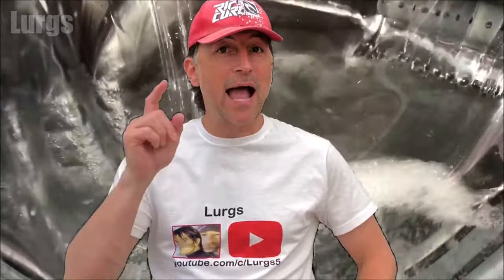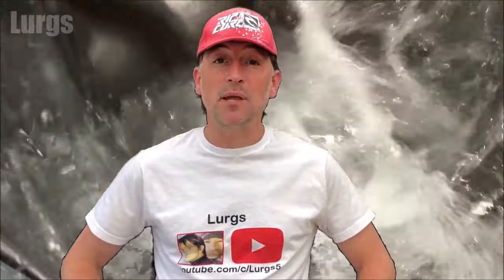Hello everybody, Lurgs here, welcome to my channel. I'm here to save you time and money. Today is the Beko washing machine — how to remove and clean the filter. Maybe your Beko washing machine is getting a bit smelly or the water is not draining properly; you might have a blockage in the filter. I'll show you how to remove it, give it a good clean, and then put it back in again. Okay, let's get cracking.